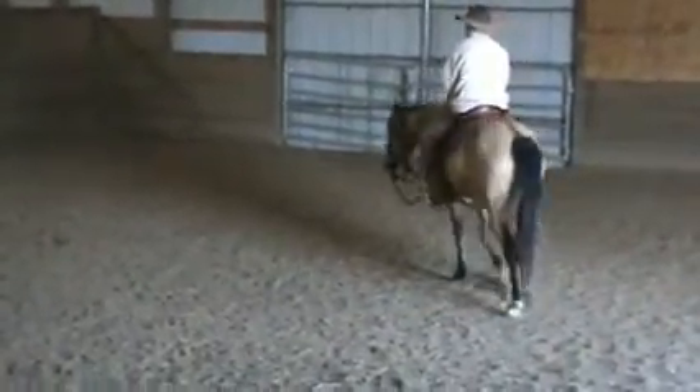Now we're going to start again — squeeze, move. She's on a pretty loose rein, we're just moving her around here. Now I'm going to shut her down. Pick up on both reins a little bit, pull her back into the ground. I'm going to stop her. As soon as she stops her feet and drops her head, release the rein.